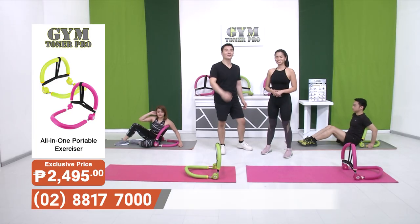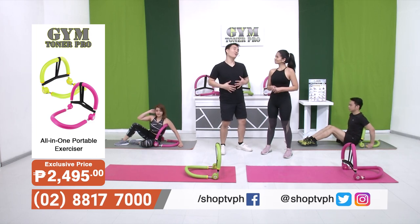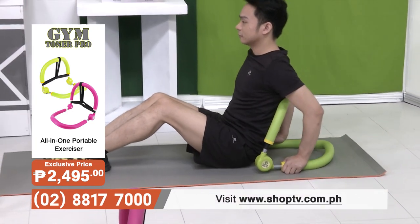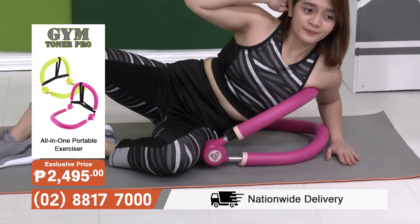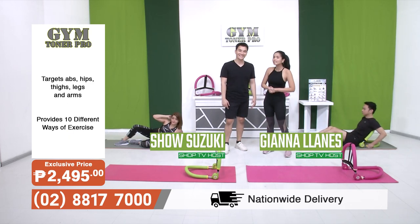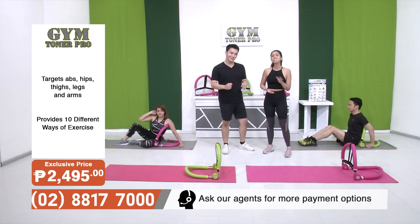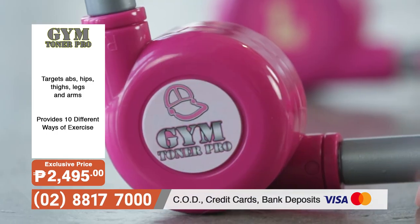If you really want to achieve six-pack abs or a toned belly without having to pay for an expensive gym membership or do unsafe, crazy workout routines at home, then the Gym Toner Pro is what you need. Welcome to Shop TV. My name is Cho Suzuki. I'm Gianna Lianez, and we will be exploring the Gym Toner Pro today — fitness equipment that focuses on every part of your body. It's known all around the world because it's super easy to use.